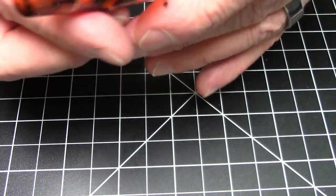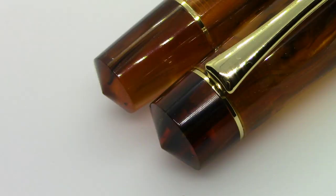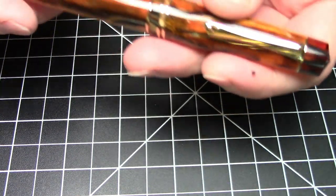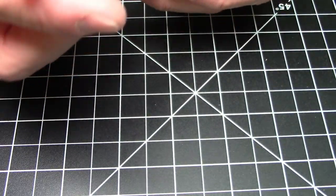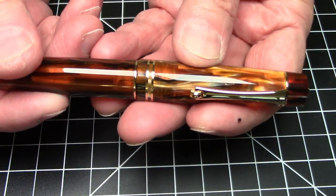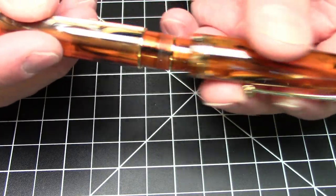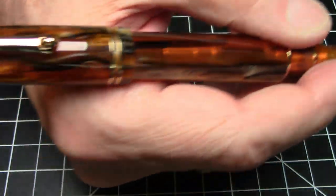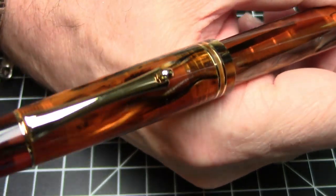The finials on the end of the barrel and on the top of the cap complement each other and are styled similarly. The clip terminates in a clip band at the top of the cap. It is a screw-to-uncap pen — it takes one and a quarter turns to unscrew, it does post and posts solidly, and doesn't particularly back-weight.